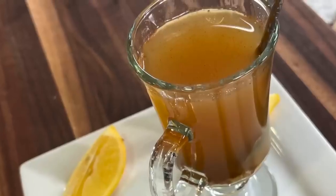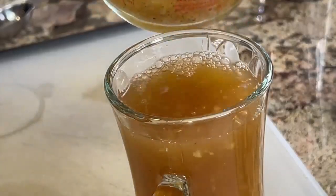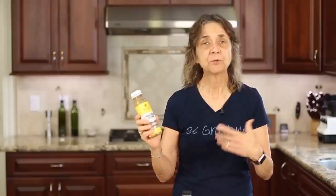Today I'm going to show you how to make an immune boosting drink. I'm not going to call it a tea because we're not going to serve it hot, for some reasons we'll get into a little bit later. This drink is very similar to what you can find in the store — you see these immune boosting drinks all the time.